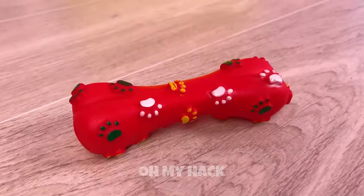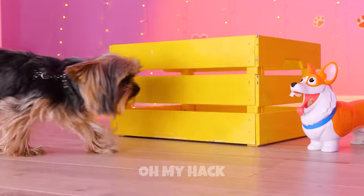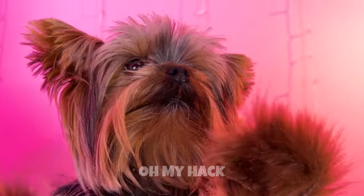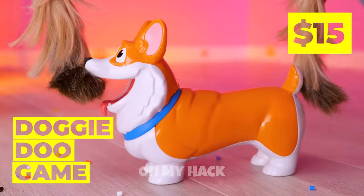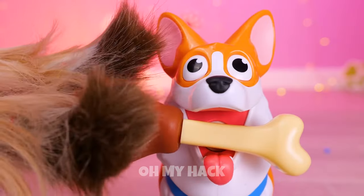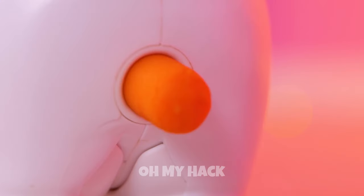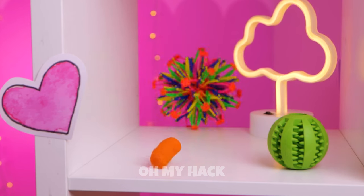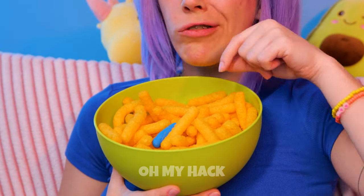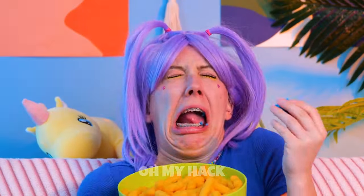And a corgi? Kind of breaking the pattern, but at least he seems fun to play with. Give him a treat and watch what comes out. Careful where you're aiming that. Not the cheese puffs. I wouldn't eat that. Someone get this dog a diaper.